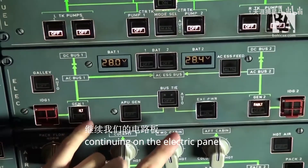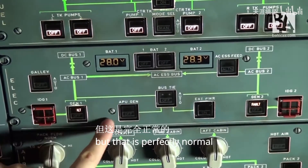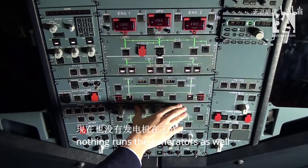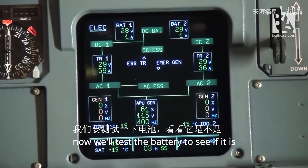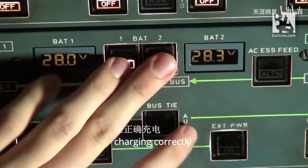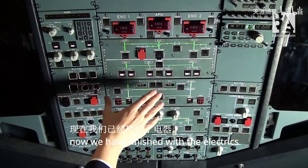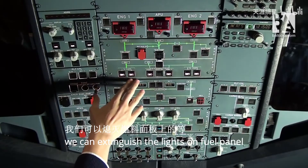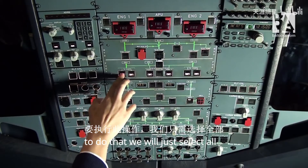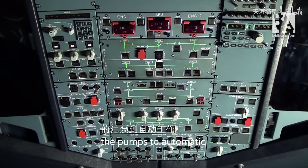Now continuing on the electric panel. We have two fault lights on generator one and generator two, but that is perfectly normal because we have no engines running and nothing is running the generators. Now we'll test the battery to see if it is charging correctly — we shut down the batteries and then reselect them. Now we have finished with the electrics. We can extinguish the lights on the fuel panel by selecting all the pumps to automatic. The fuel panel is now set.